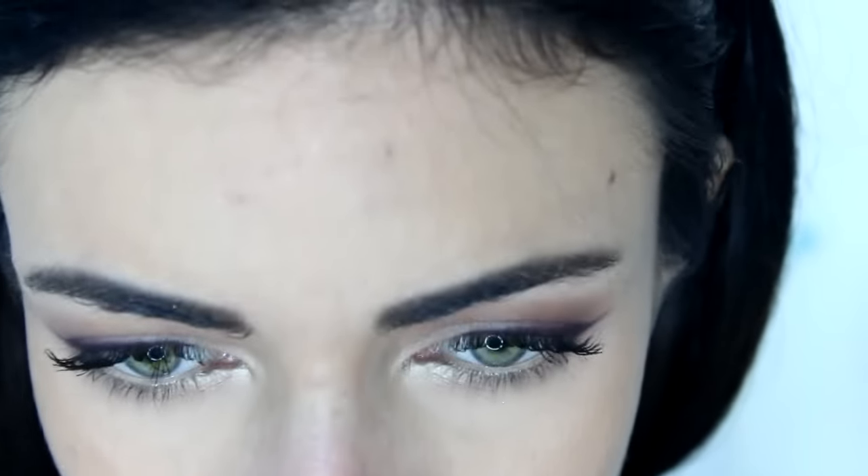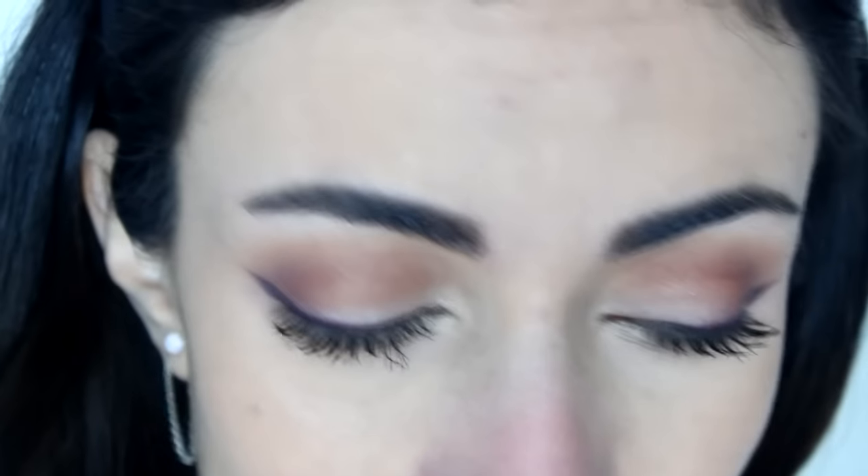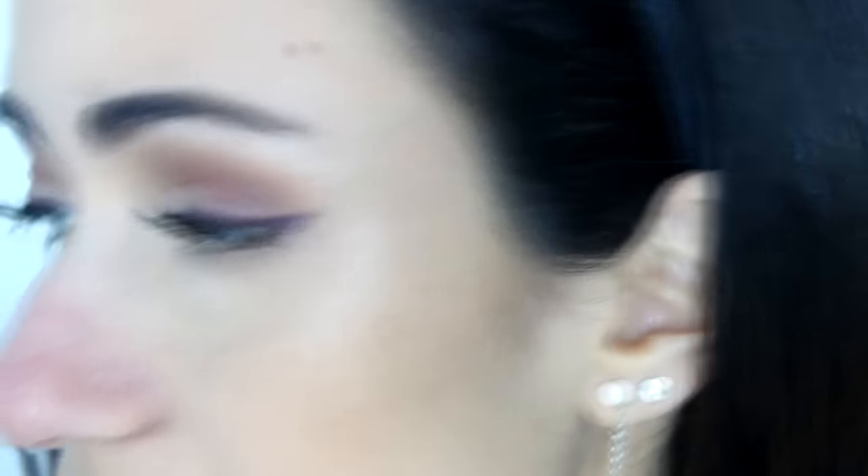My nose looks ridiculous right now — it's actually even worse in person than it is on camera. I picked on it a little bit and touched it just to make it a little bit more red for the sake of the video, so you can really see how to cover redness. Anyway, let's get started.